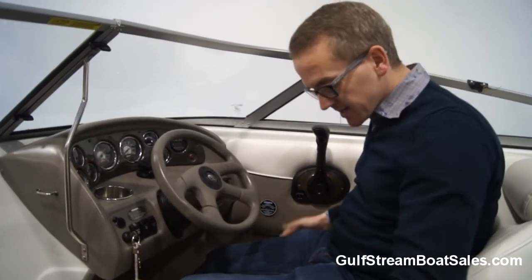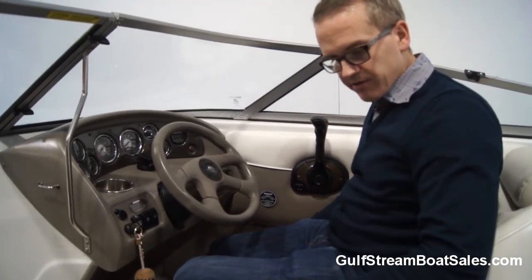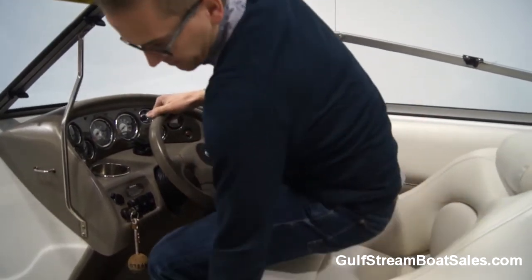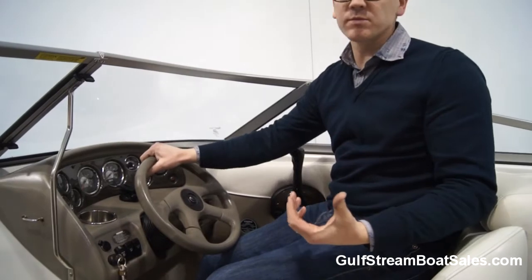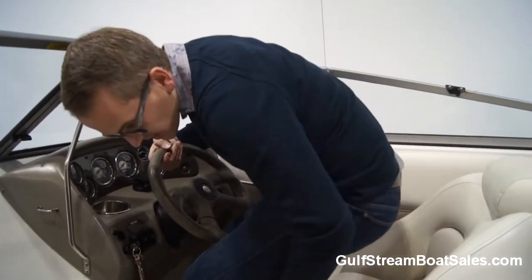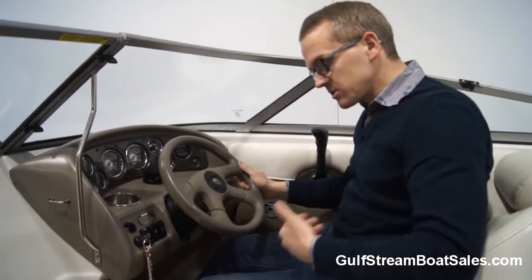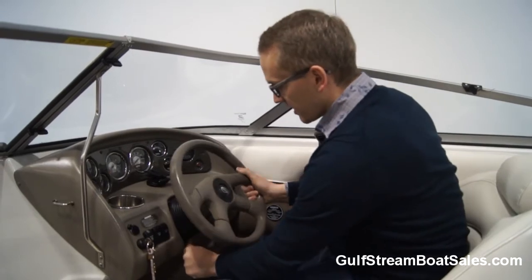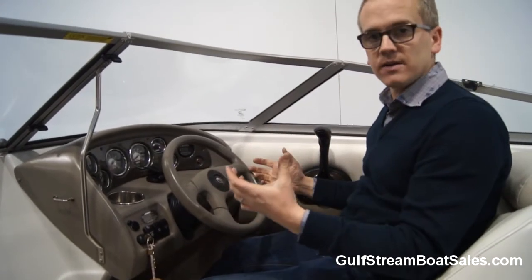The best thing about the helm position is the seat — these are fantastic seats, really well bolstered. They've got a flip up bolster at the front as well, so if you want to sit looking over the top of the windscreen while doing water sports or coming in to dock the boat, you can do that. You've got that flip up bolster on the passenger seat too. The seat is adjustable fore and aft, there's height adjustment in it as well, and you've also got a five position tilt adjust on the steering wheel, so it's really easy to get a comfortable seating position.